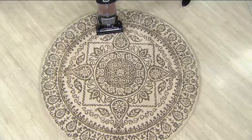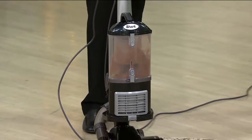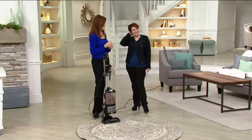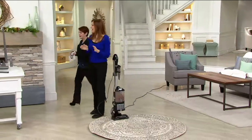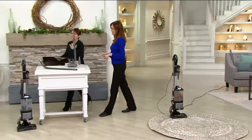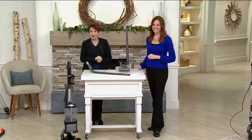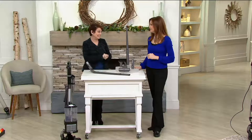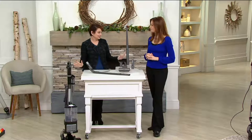That always worries me — if you've ever vacuumed up kitty litter and then the rest of the house smells like it, that's not good. Can we go over here and show everybody what you're getting? Even though this is a customer top-rated item and we dropped it $69 below where it was, we didn't take any of the extras out.